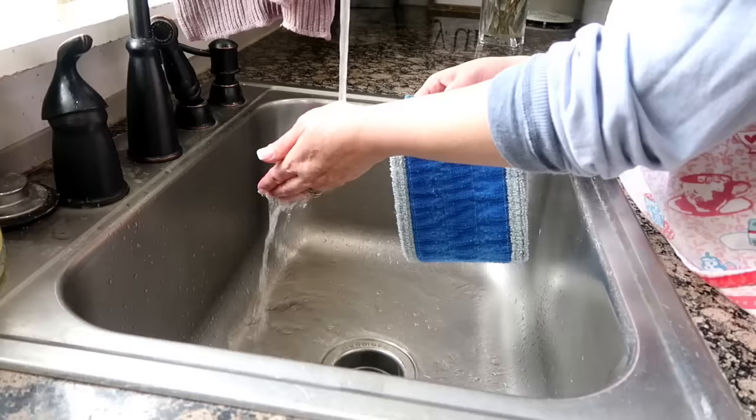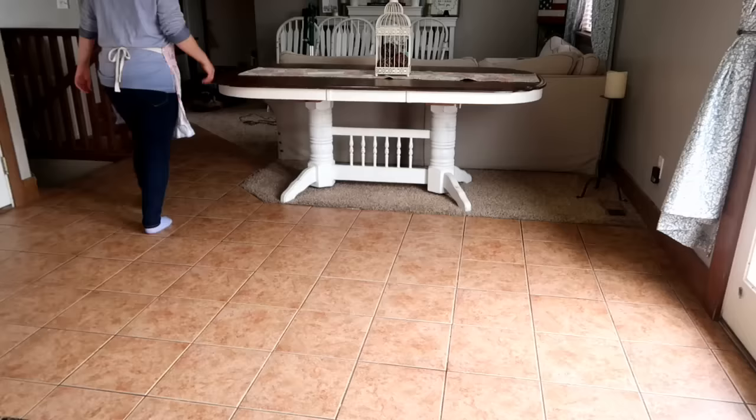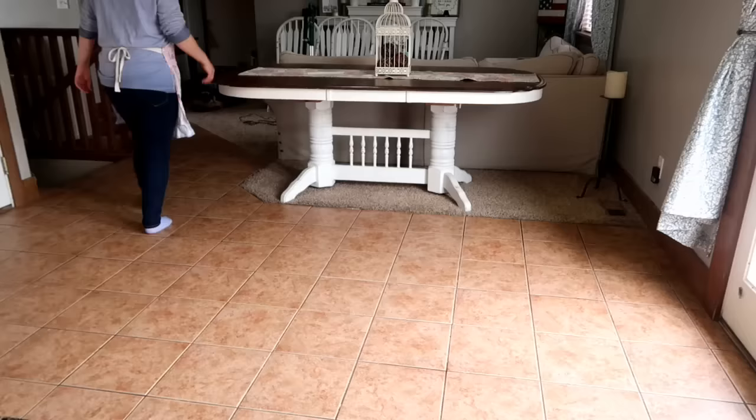Since this microfiber holds onto everything, I make sure I rinse them out really well in hot water under the sink and scrub them together. At this point you can throw them in the wash or hang them back up to dry. I do wash these very often — they can be thrown right into your washing machine.